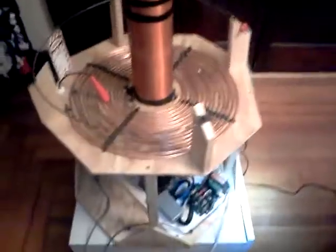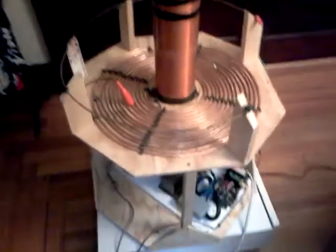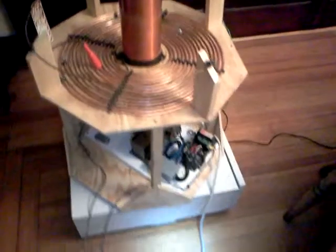Quite a bit of work into this guy, but I think overall that was pretty well worth it. It's definitely pushing the limits of me being able to run it indoors. But, you know, keep a fire extinguisher handy.